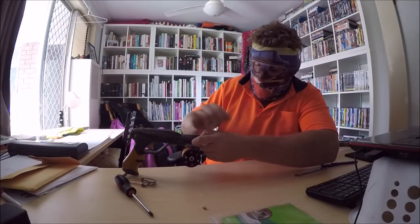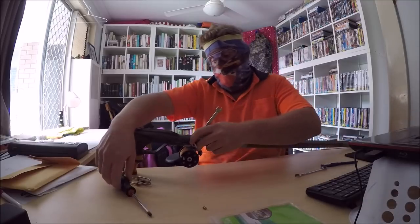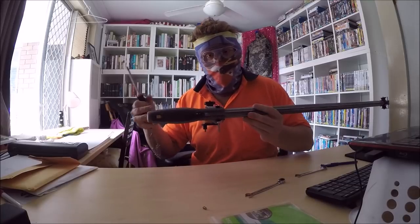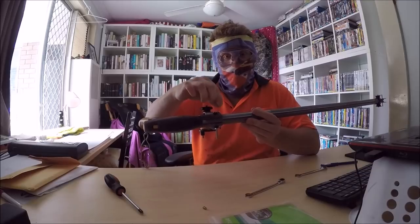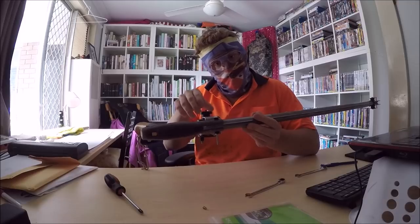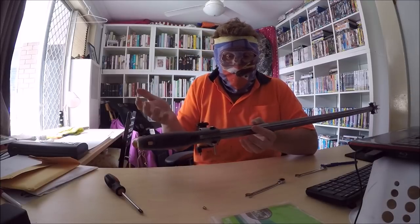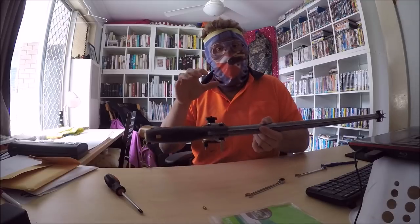Two things are advantageous of using this system. The first one is that the force of your rubber is now acting in shear on the barrel. So instead of it pulling outwards on a screw, or pulling downwards on your handle, the force is directly pulling against the bolt which is the whole way through your handle, giving you a lot more resistant strength. I'm not an engineer, I don't know the right words, but hopefully that made sense.